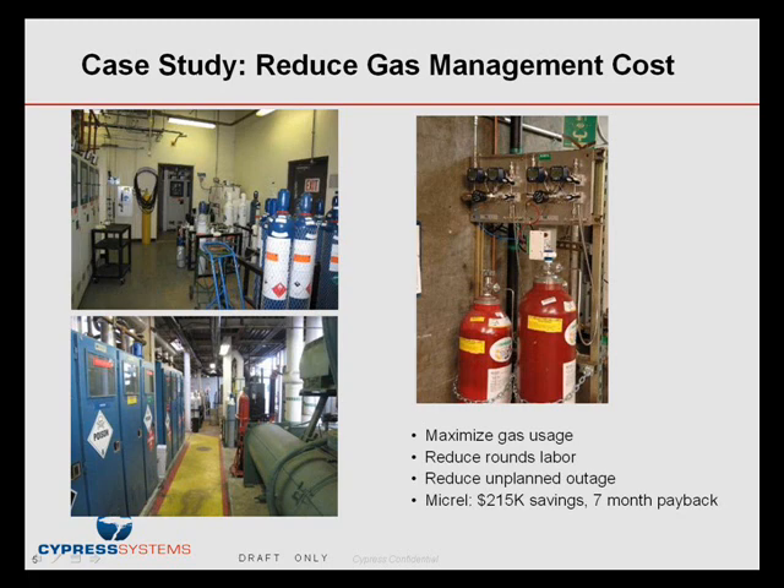Even with people monitoring the gas bottles regularly, they still had downtime. One day in January, it was fairly cold, and one of the gas bottles outside in a gas pad had condensation of the gases and lost vapor pressure. The tool it was feeding also lost vapor pressure, causing yield problems and process disruption — very costly. Additionally, when monitoring cylinders manually, operators were so concerned about running out of gas that they frequently swapped out bottles before they were empty, even when still a third full or more.